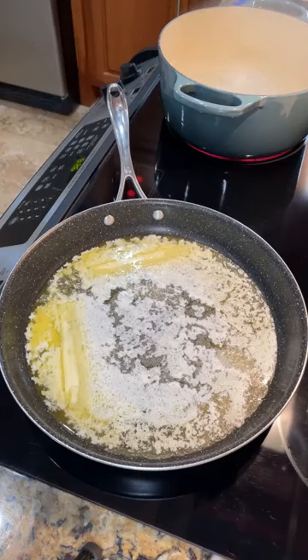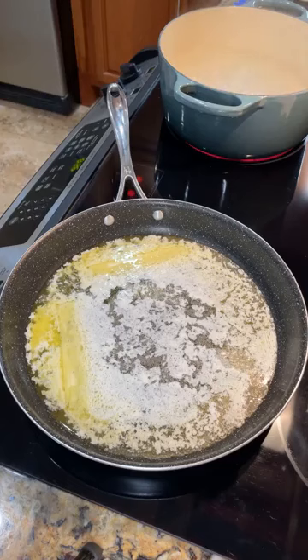Alrighty, y'all. Let's see if we can make dinner in five minutes. This is a recipe I've been making for years and years. And if I have some shrimp on hand, this is my go-to recipe because it is so, so simple.